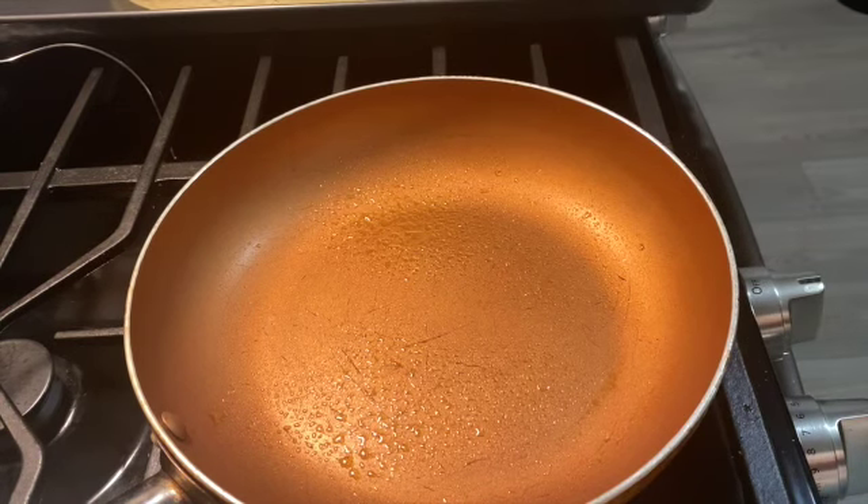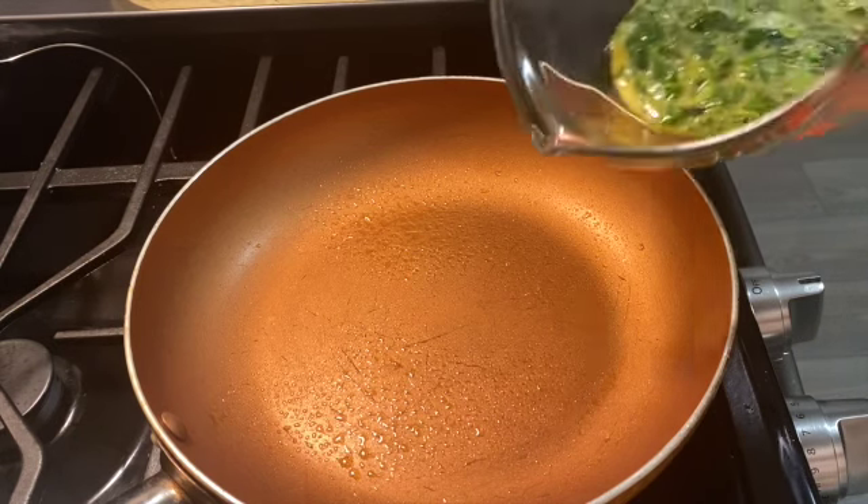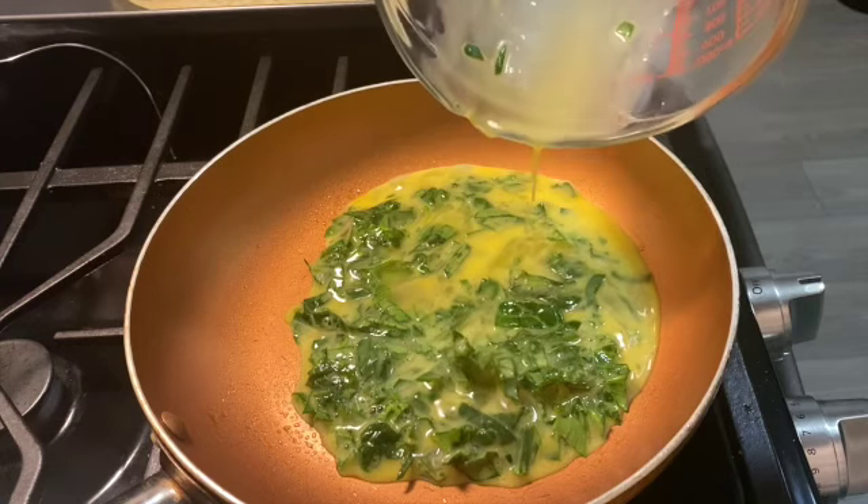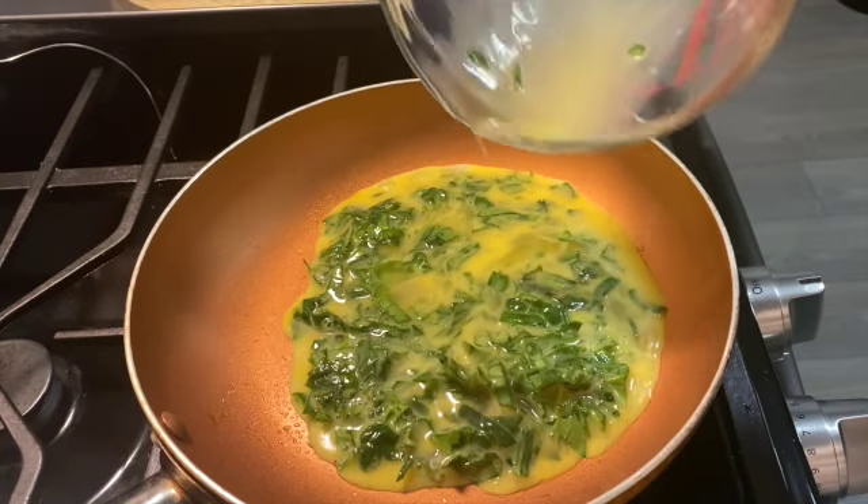My pan is heated up — I think it's good to put my eggs in. It looks like I have more spinach than eggs.